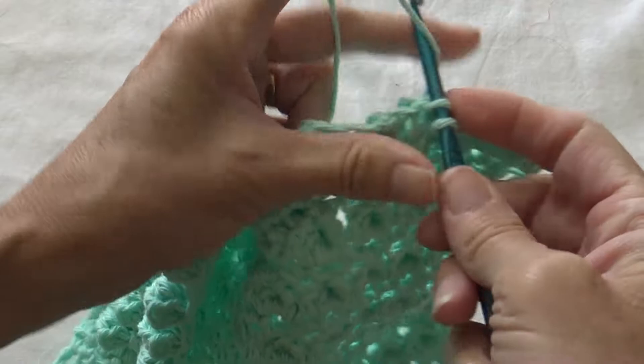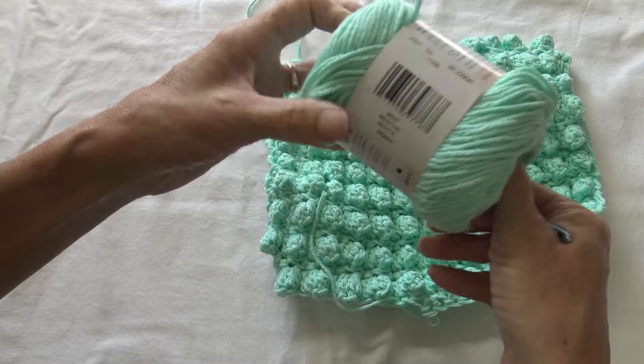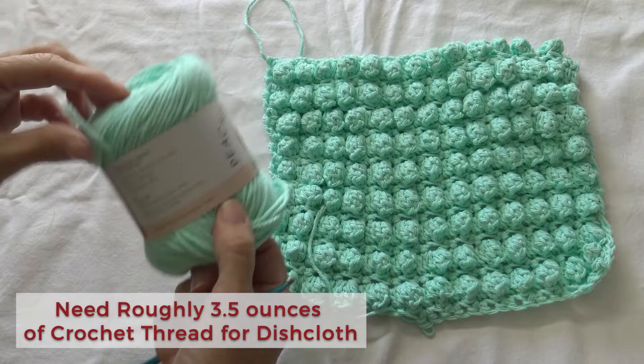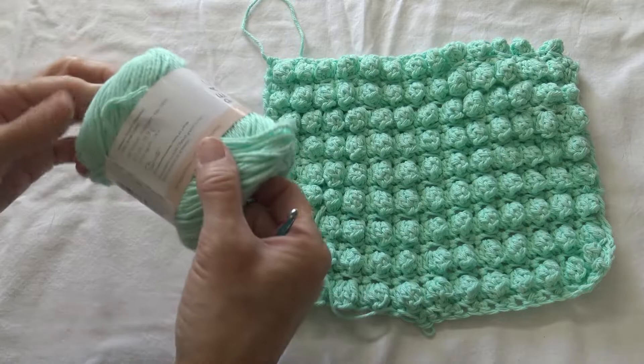For your calculation purposes, this is a 2.5 ounce ball of crochet thread. I've used one on this project and I'm going to have to join another one to finish it off and put a border. So you need just a little over 2.5 ounces.